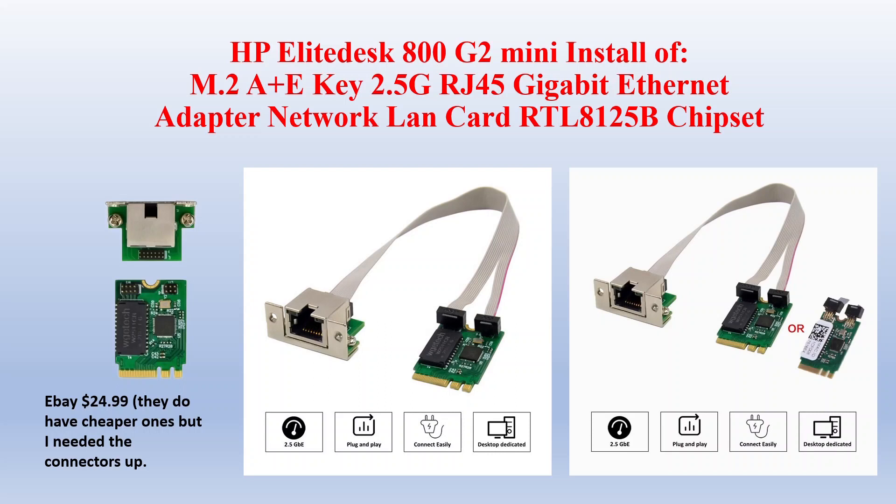I got it on eBay for $24 — I'll just say $99, I'm not sure. They have cheaper ones, but I needed it pointing up so I wouldn't hit that capacitor and break it again.